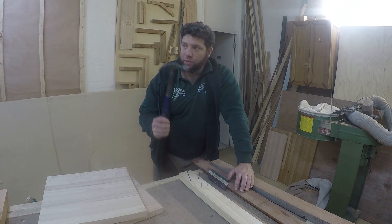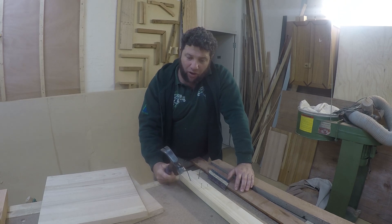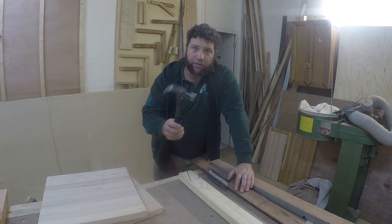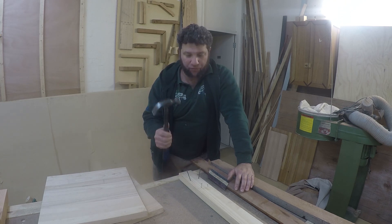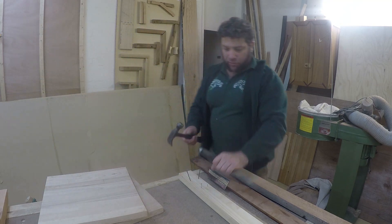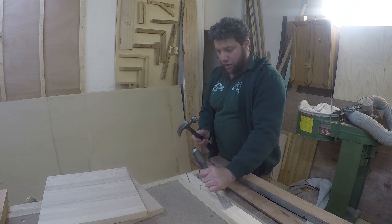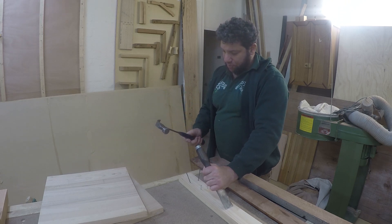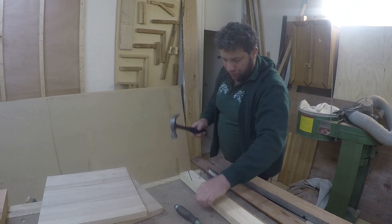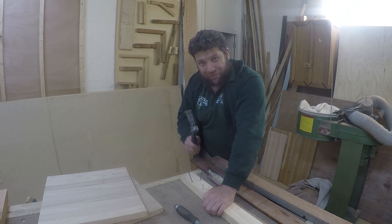Firstly, the best size hammer to get is the hammer that fits most comfortable. When I teach joinery in the workshop, this is a 20-ounce hammer and it's perfect for that kind of thing. Even when I'm chiseling away, I can be using the back of my hammer to tap that and it's not too heavy. I can move my hand up the grip and chisel really nicely. When I'm using it to whack in nails, I can use that nicely.